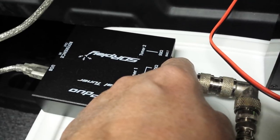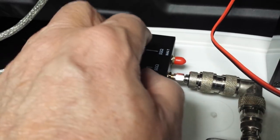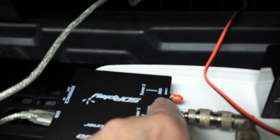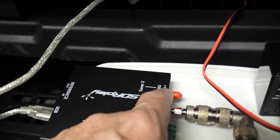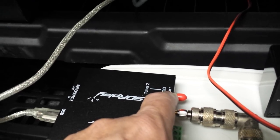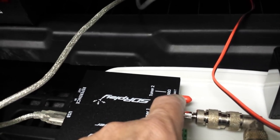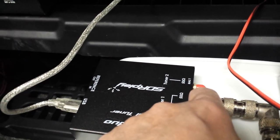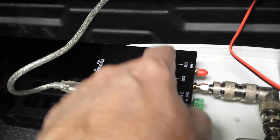This is the other receiver — these two receivers are identical except for one thing: this one has the bias T output. The bias T is a voltage that can be used to drive a preamplifier in an active antenna that has an amplifier in it. The antenna can be installed outside, and this will give it the 12 volts it needs to run the preamp. That's really the only difference between the two receivers.